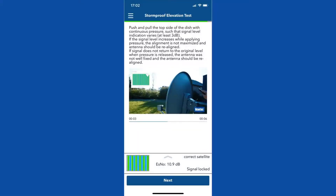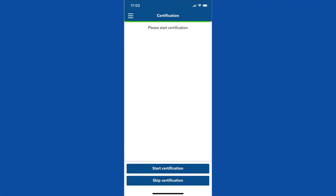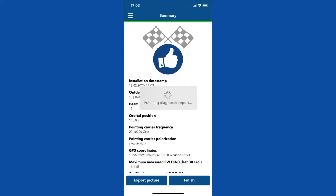The antenna is now well pointed and the modem signal is locked. Click Next. Completion of the modem activation. Skip the certification. The site activation is now completed. The application gives you a summary of the site configuration.